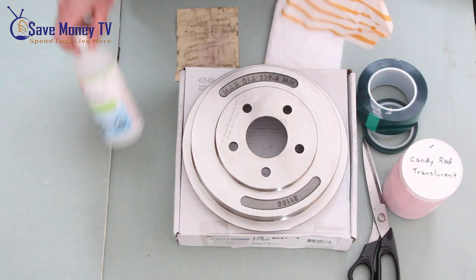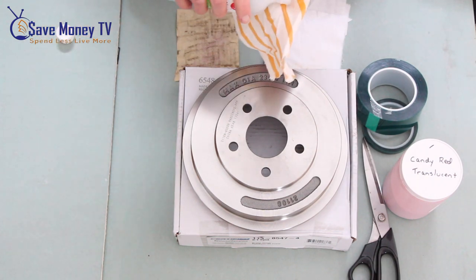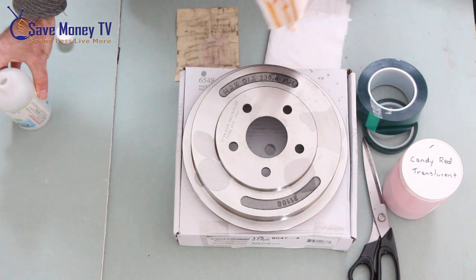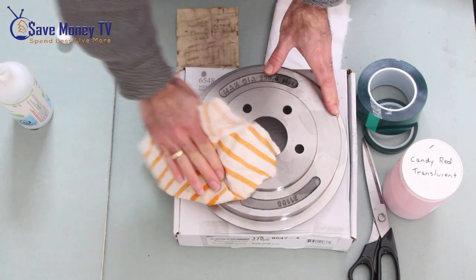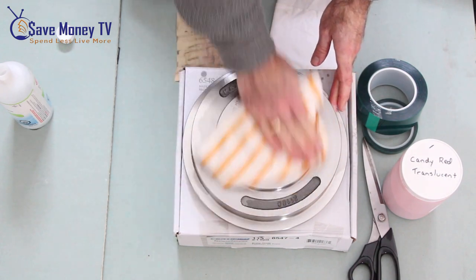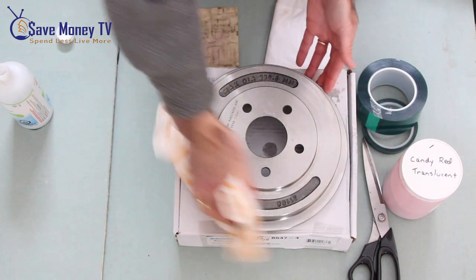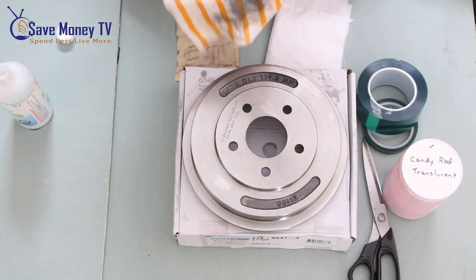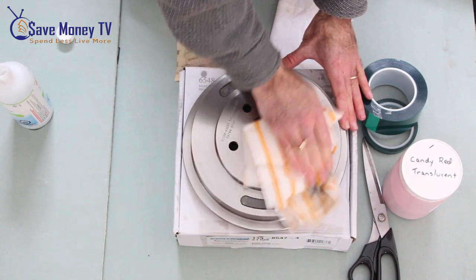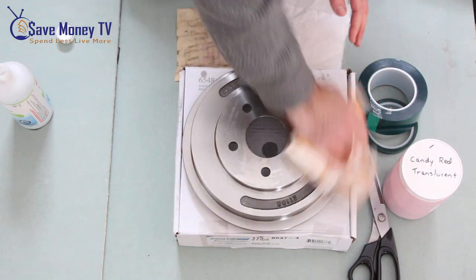I want to start by thoroughly cleaning my brake drum. If you have gloves for this, it's a good idea to wear them. I want to make sure that I hit all surfaces and do a very thorough cleaning — I'll go over it many times. You can never have it too clean. The quality of your work is directly related to how clean you can get this, so it's very important.